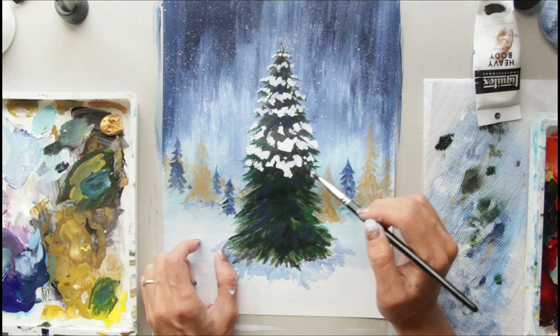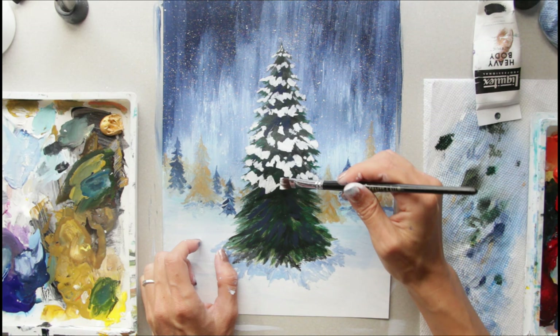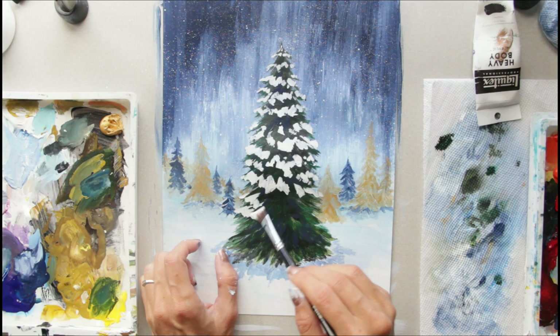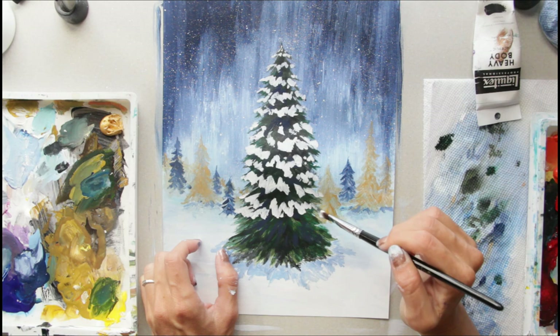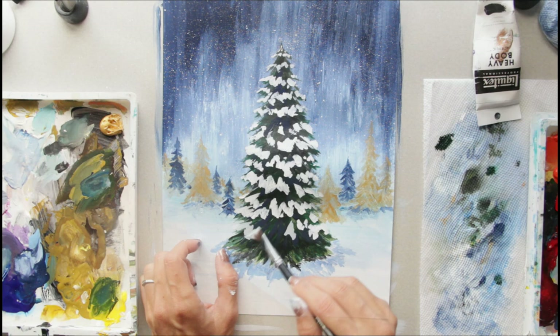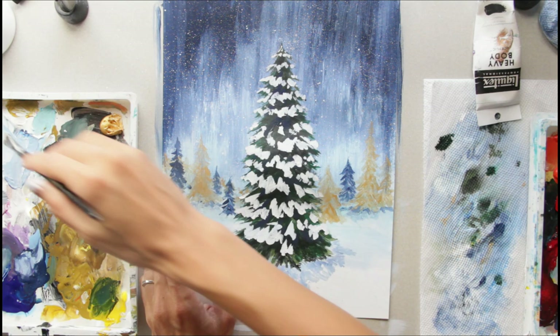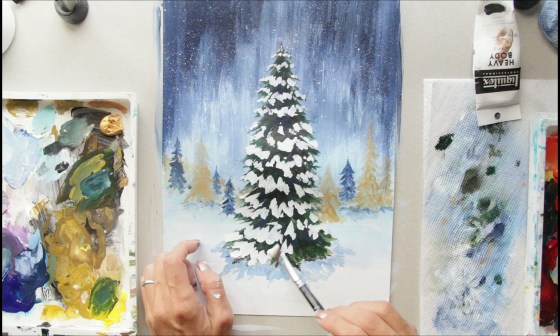If you see some shapes that are very similar, go back and make them different — otherwise it'll start appearing a little more cartoonish than you might want. I have two other Christmas tree tutorials, since it seems to be what people love to paint for Christmas — one from the last couple of years and even a watercolor one. I like to get a little bit thicker on the bottom because a lot of snow likes to hang out there — it just makes a lot more sense that it's piled up and sometimes even covering areas.